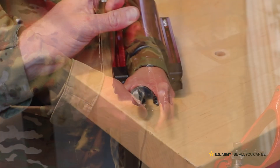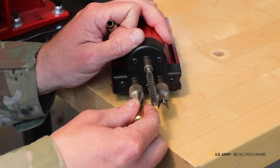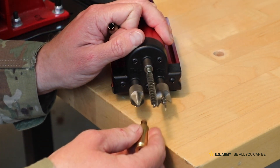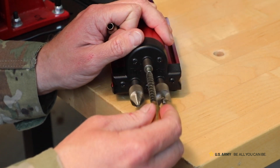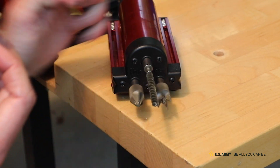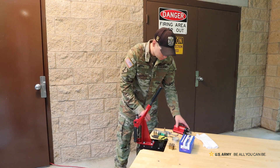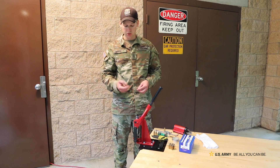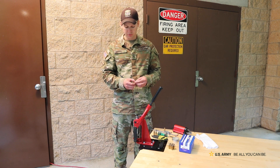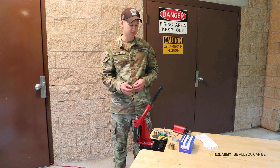I'm going to run this in real quick and deburr the inside and the outside of my case, and tap that to make sure I don't have any sort of brass shavings in the case. The main goal is to achieve a really nice and smooth bullet seating operation, so that'll ensure that when I swap my die to my seater die, put a bullet on there, and go to seat it, it's very nice and smooth and consistent every single time.